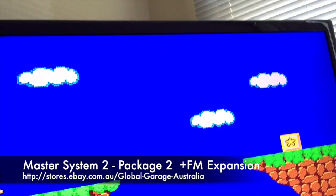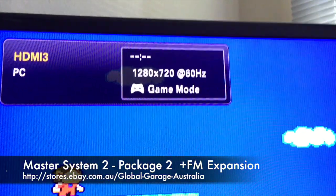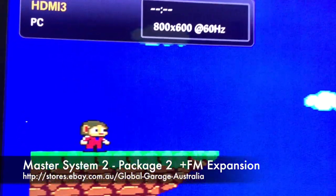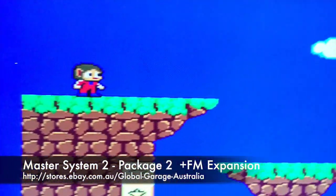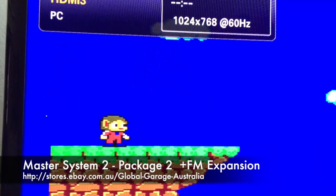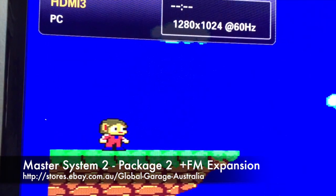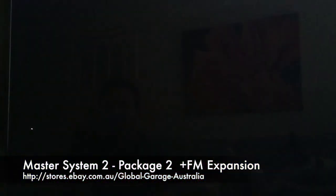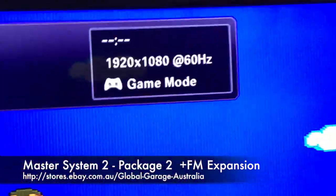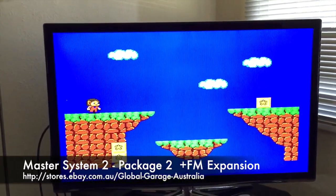I can change video modes on the fly. 800x600 gives it a nice look, it's a little bit furry but in RGB it looks really good. 1024x768, 1280x1024, 1920x1080 — that's obviously as good as it gets. So 1080p 60 Hz, and it just looks amazing. Compared to the RF signal, this is what you want.